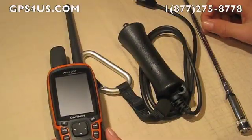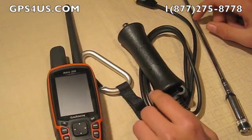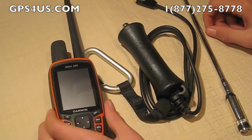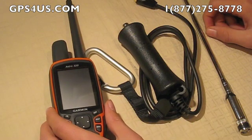Let's take a look at Garmin's portable long-range antenna for Astro 320 and 220 units. Garmin's Astro 320 already provides an impressive range between the handheld unit and the DC tracking collar, up to 9 miles on flat, unobstructed terrain.